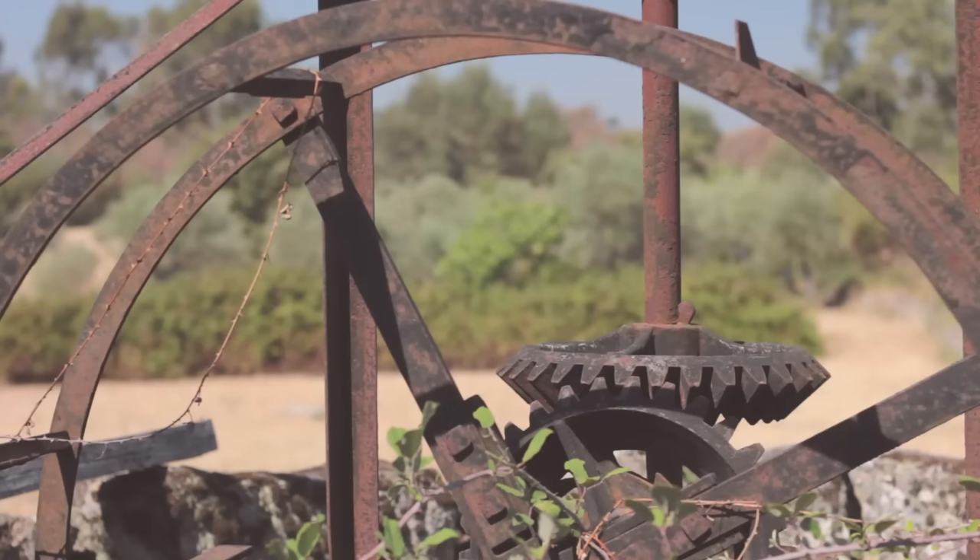This is the second well — a similar size to the first one. The water level actually appears higher in this one because both wells are filled by the water table and this one is lower down on the property. We've never actually used the water from this well for anything. We've tested it and we know it's OK. Our plan for both wells is that once we are growing a lot more food, we will set up an irrigation system using the well water to feed the plants and the trees.